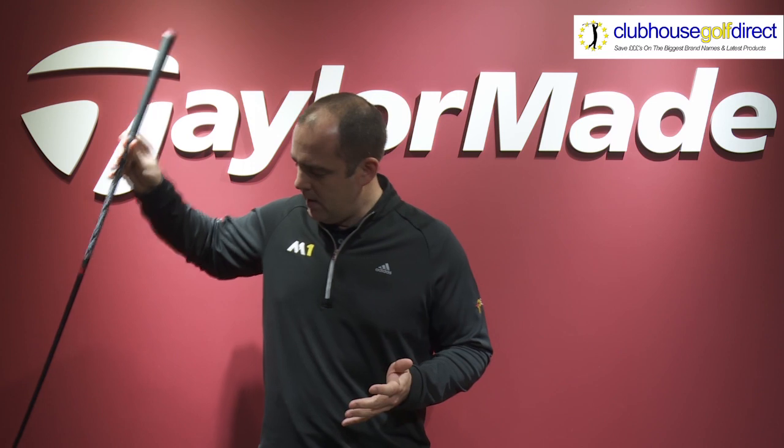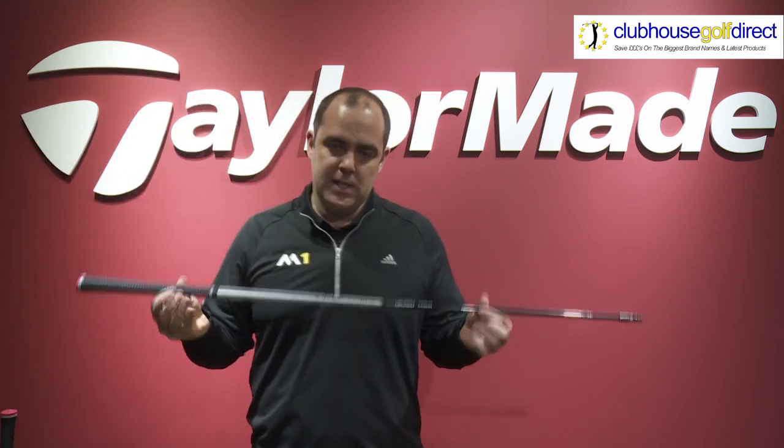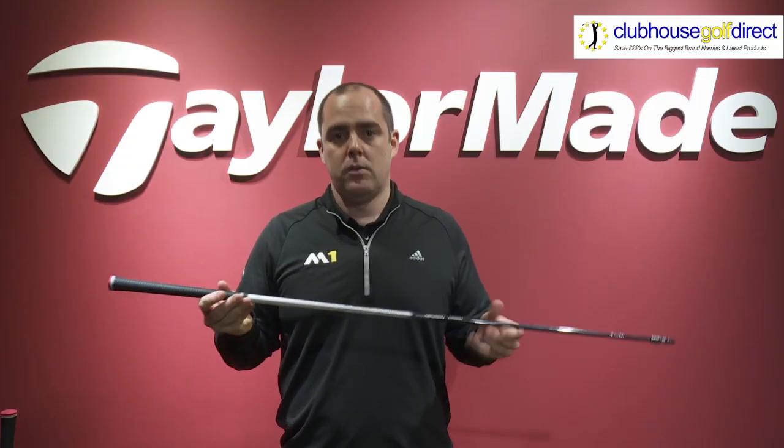The second shaft in the range which Clubhouse Golf will utilise is the Mitsubishi Kuro Cage, a great shaft for optimising a mid ball flight.